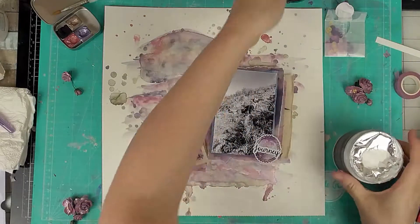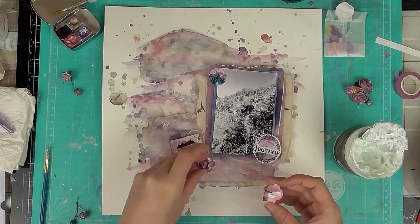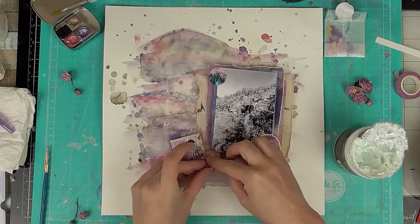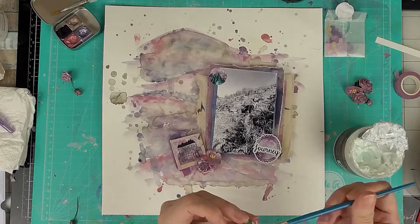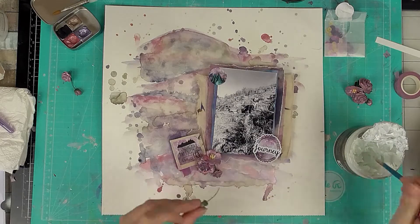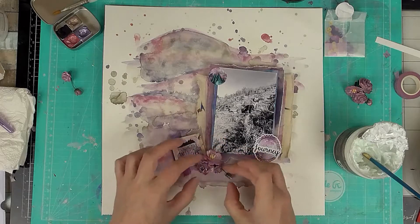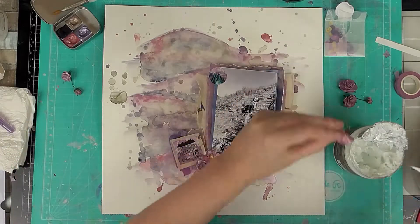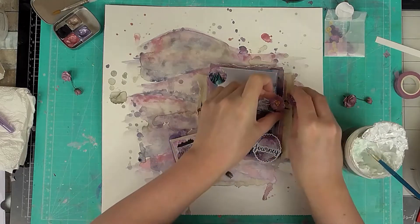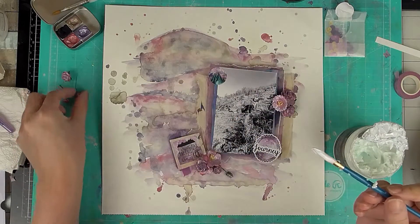Now I've got those bits down, I'm adding matte gel medium to put down my flowers. It dries clear and matte so once they're stuck they don't come off and there's no shiny glue residue left over — this stuff is brilliant for flowers. It does take a while to dry but you get plenty of time to adjust placement, and it has better longevity than a glue gun.